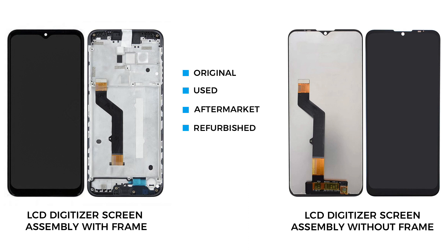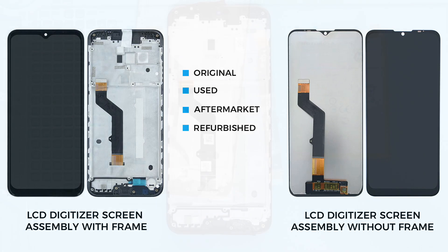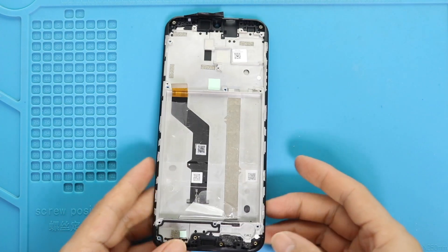Now, the only remaining part is the broken front screen assembly with the frame. For the replacement, there are two different screen types in the market: one with the frame and one without. It can be original, refurbished, used, or aftermarket. Either version you choose, you can get it with or without the frame. But the most straightforward repair will be with the frame, and the price difference is not that big.